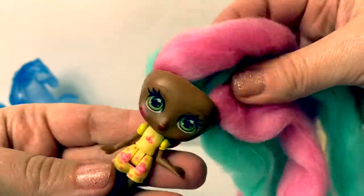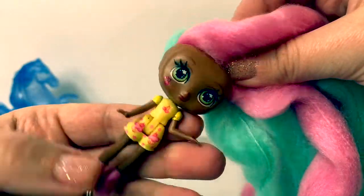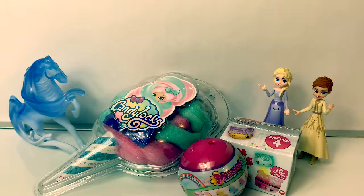Mmm, I just love the cherry scent. It smells so delicious. Hello, friends! Hola, amigos! And welcome to Fun Toys Mundo. Today, let's open some toy surprises.